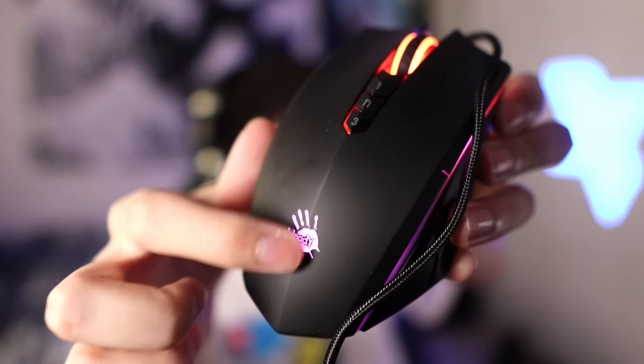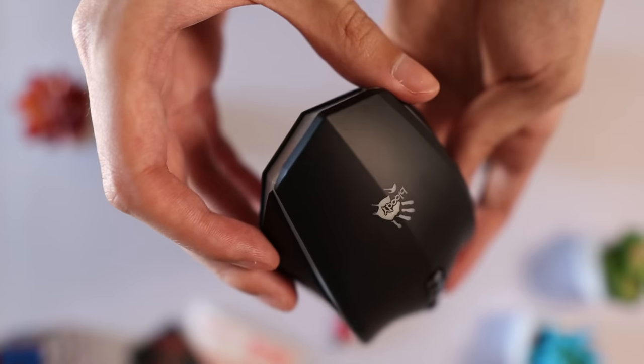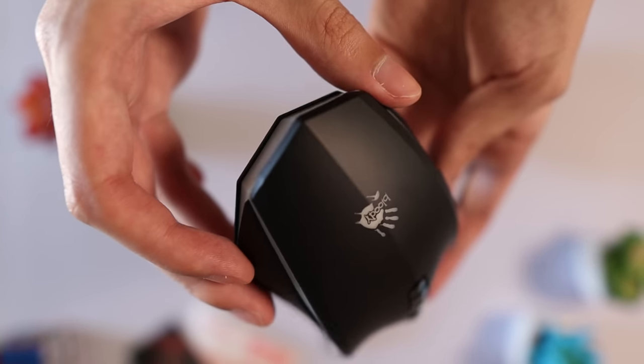There are two things I want to point out about the shape that made the mouse feel very awkward and uncomfortable to use. The first is this crease that goes down the middle of the mouse. I don't know why Bloody thought it was a good idea to put a crease through the middle of the mouse hump, but it does not feel good. You can feel it whenever you palm or claw grip the mouse — it's just very awkward and uncomfortable. I don't know why the hump couldn't be flat like every other gaming mouse, but it definitely takes away from the comfort.